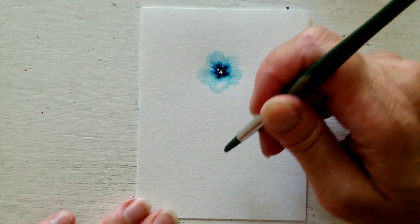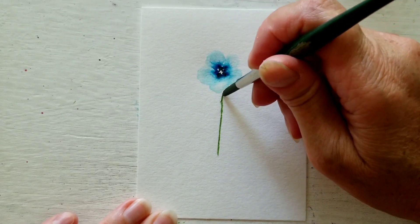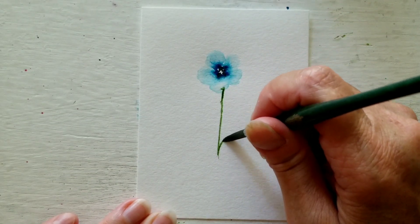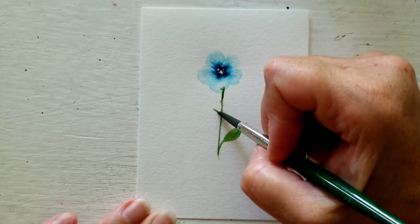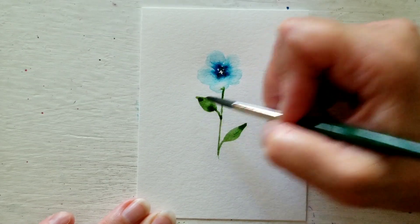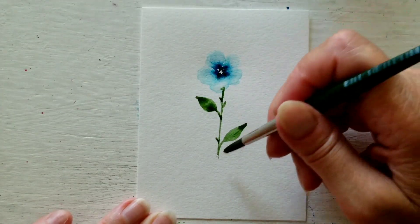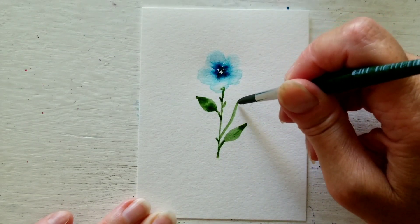I'm keeping this very simple. You can make your stem more crooked or — I like to make mine straight for this. Then I'll add a leaf here and then another leaf here, and a few little twigs and thorns and whatnot. And I will give him a little friend.